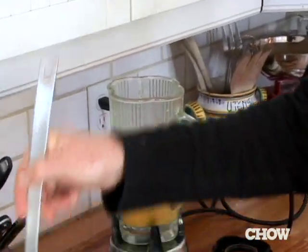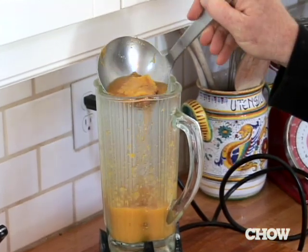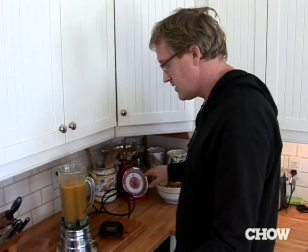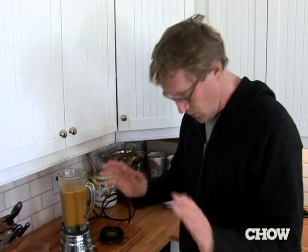Now that it's going, you can start adding. I am filling it with boiling hot soup, and I don't even have the lid on. So there you have it — perfectly pureed soup, no mess, no third degree burns, no destroyed clothing. Voilà.